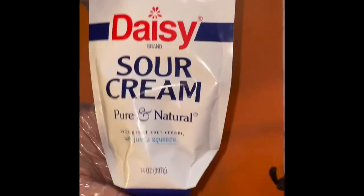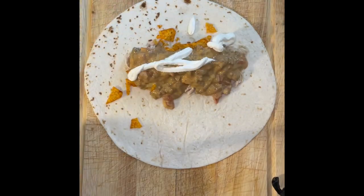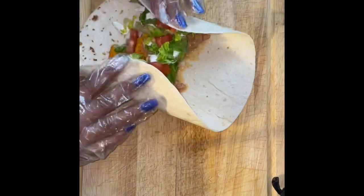I took the chips, broke them up a little bit, had some chicken and sour cream. I layered it — chicken, chips, rotel, sour cream, lettuce, tomato. Then I rolled it up.